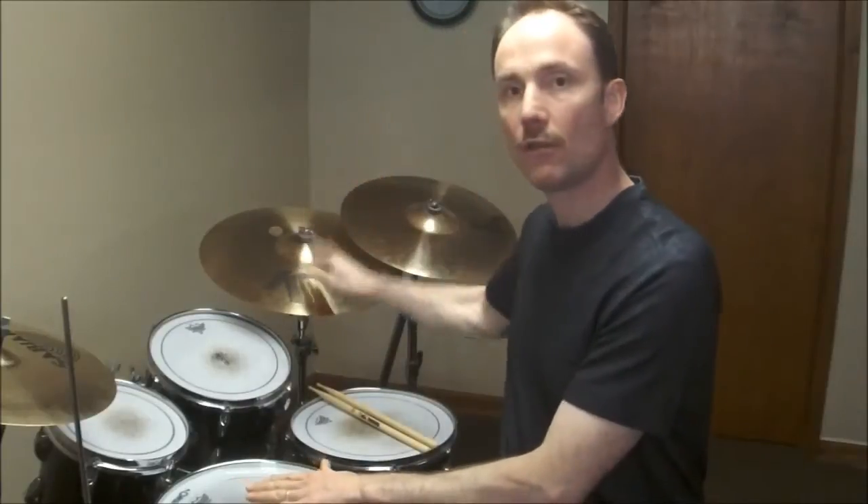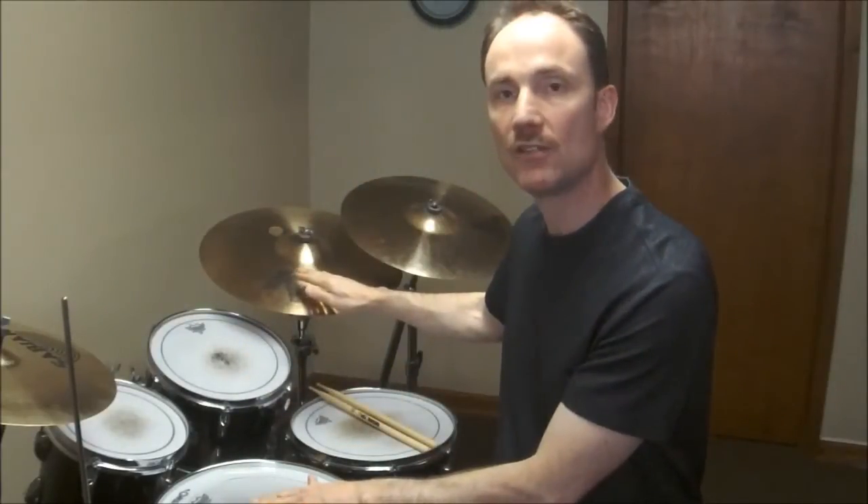Next, we're going to add the left hand on beats two and four. One, let two, three, let four. Notice that both hands play in unison on beats two and four.